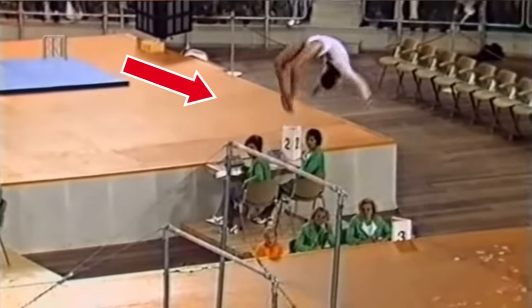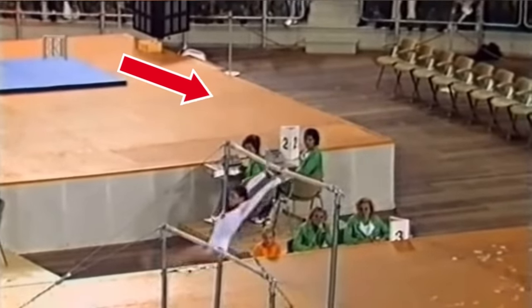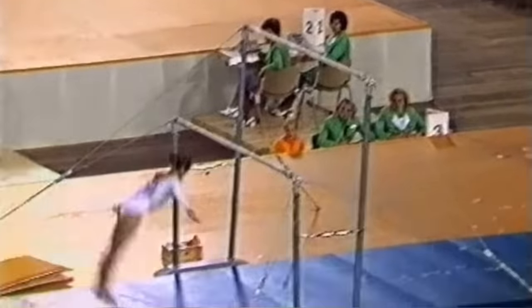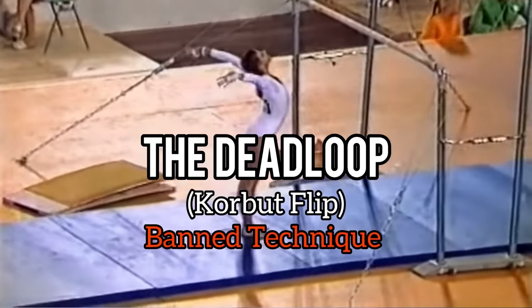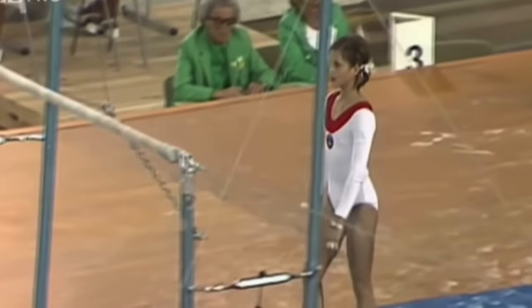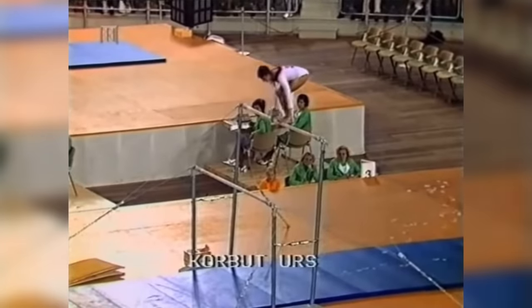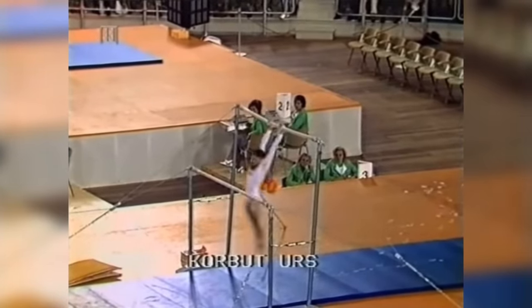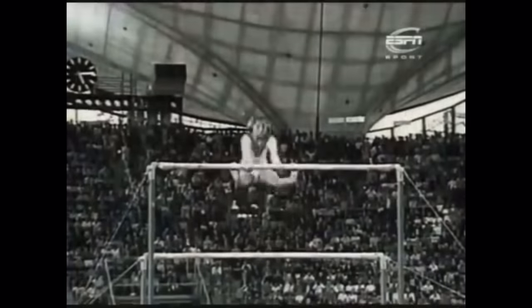Athletes do dumb things if it improves their performance. At the 1972 Summer Olympics, a 17-year-old gymnast stood on top of the high bar, jumped up, did a backflip, and then grabbed the bar while continuing into a swing. A few years later, this technique would be banned from competition.